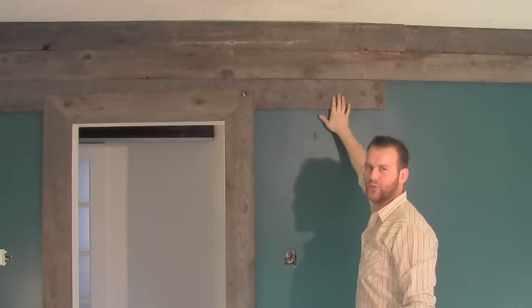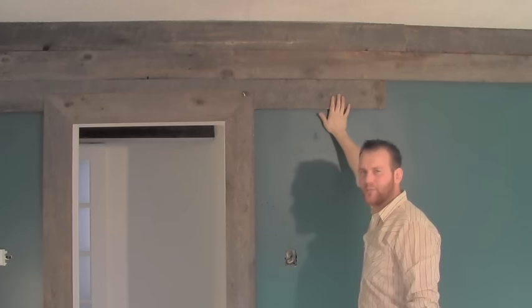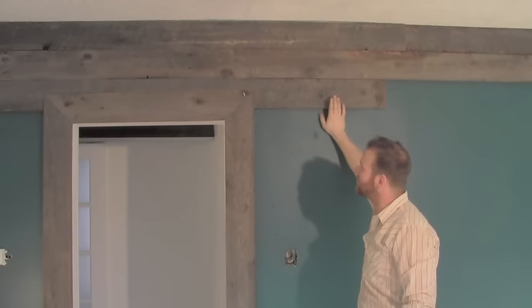These barn boards don't have to be specifically from a barn. Old reclaimed barn boards can also be from fences. You'll notice that some of the clips in this video I'm not wearing my safety glasses — bad idea. Always wear your safety equipment. It's there for a reason.